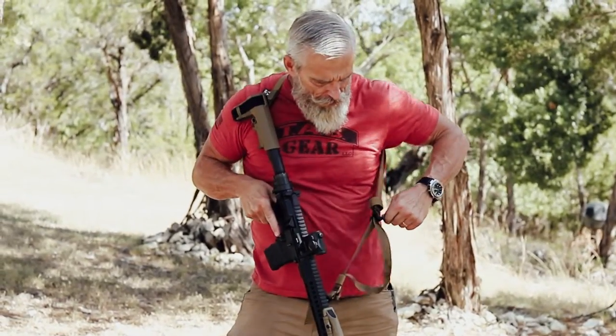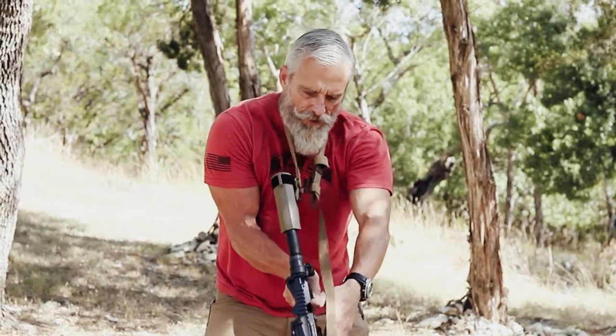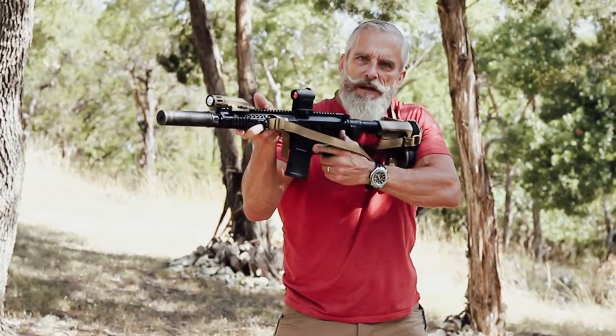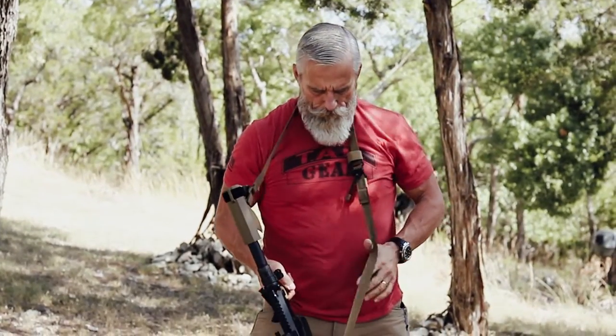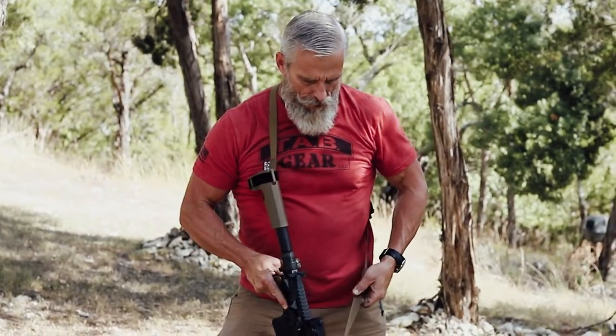If you need to loosen the sling, just pull to loosen the sling. If you make transition drills, you're able to do that by simply changing sides with it. So there's a quick demonstration of the Tab Gear carbine sling.